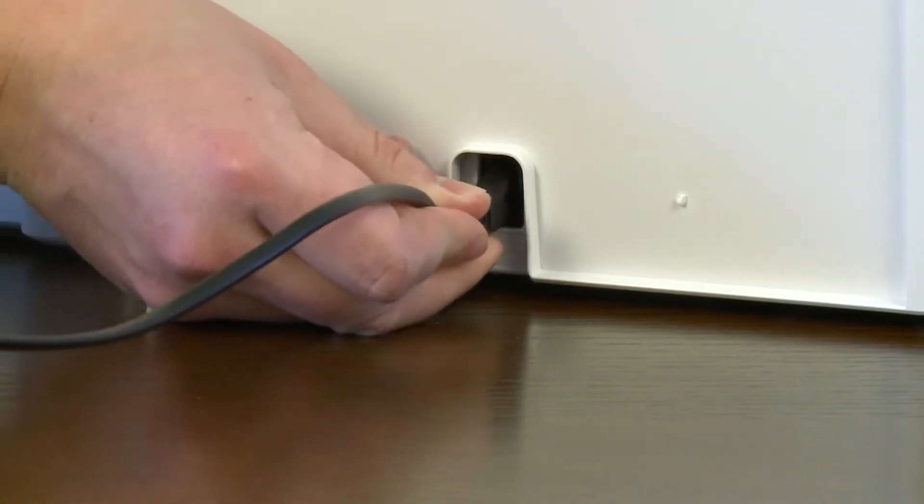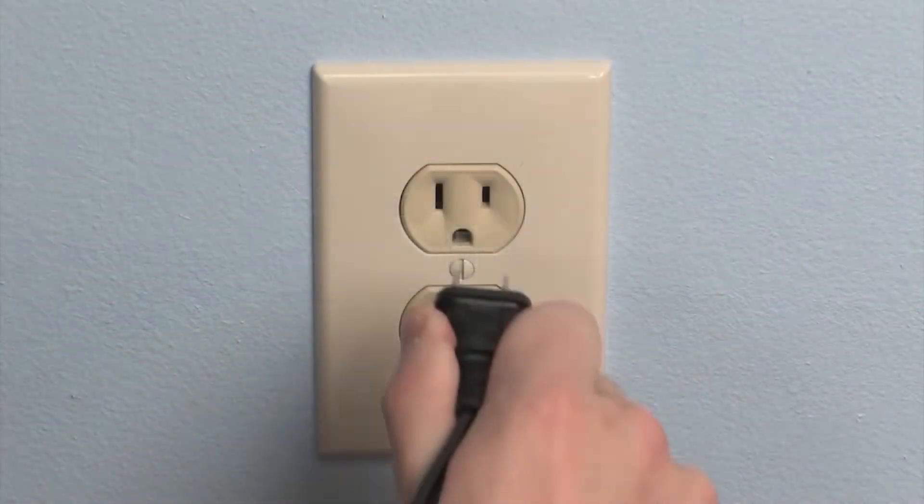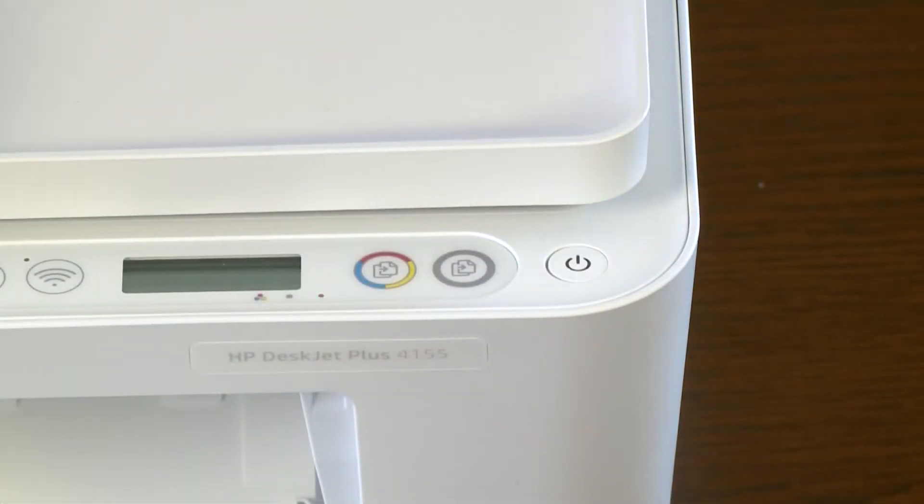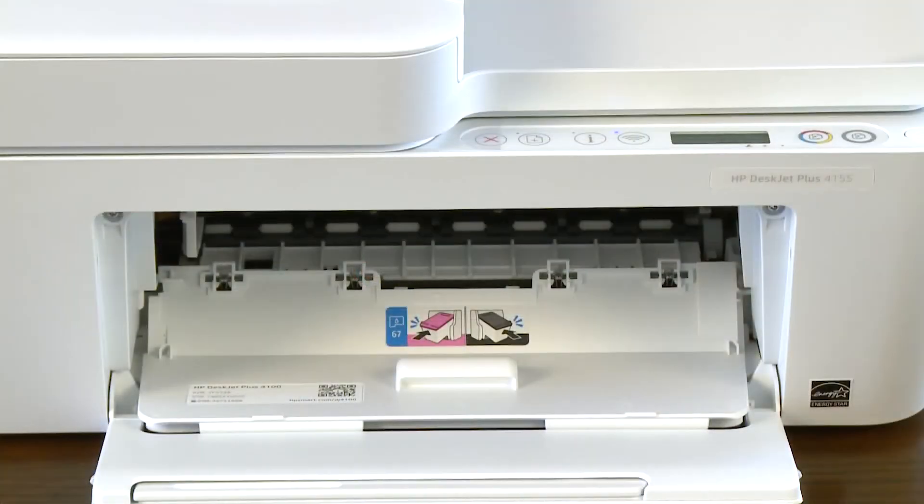Plug in the printer using the supplied power cord. Press the power button to turn on the printer. The carriage moves to the center of the printer.